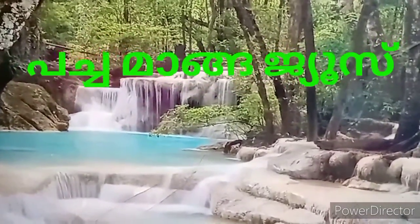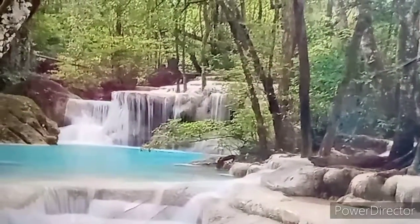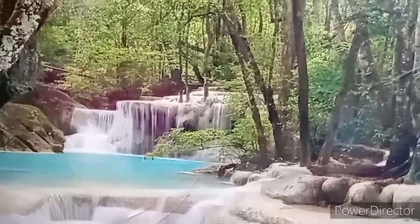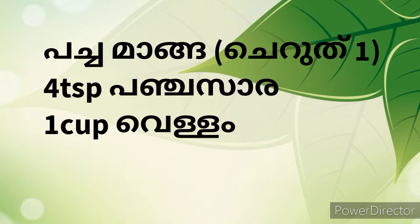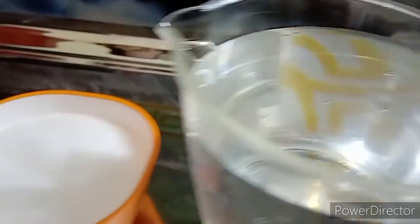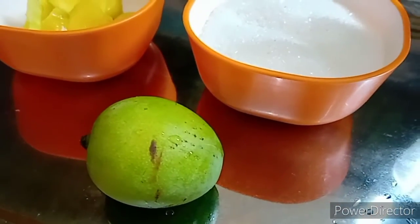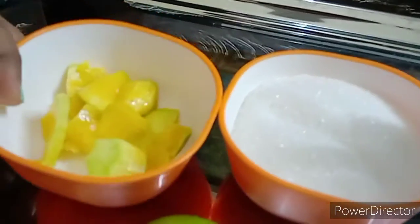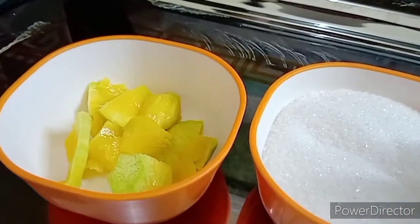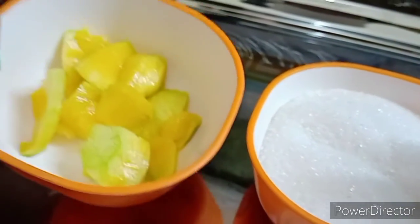This is why we use a juice in this video. I would like to use the juice in this video. You can mix it up in a little bit. I love juice.